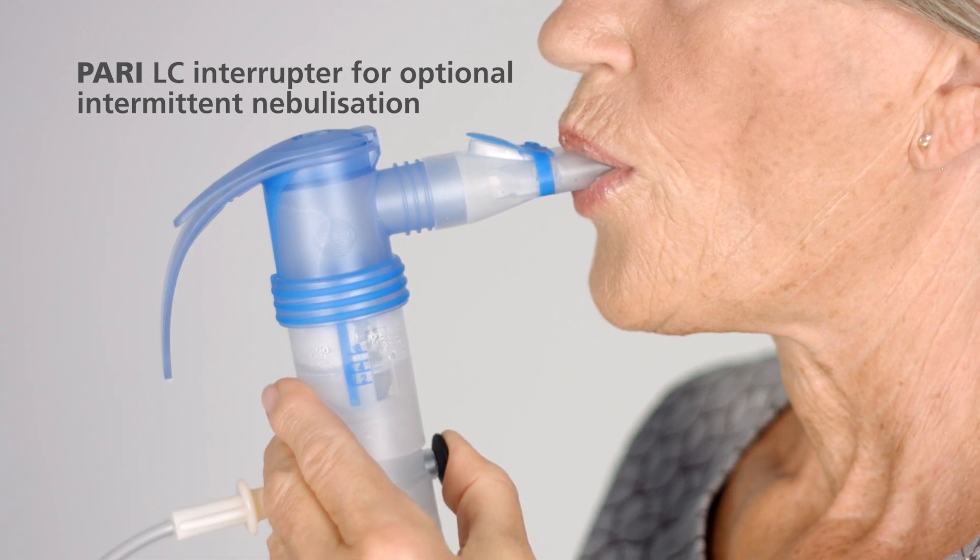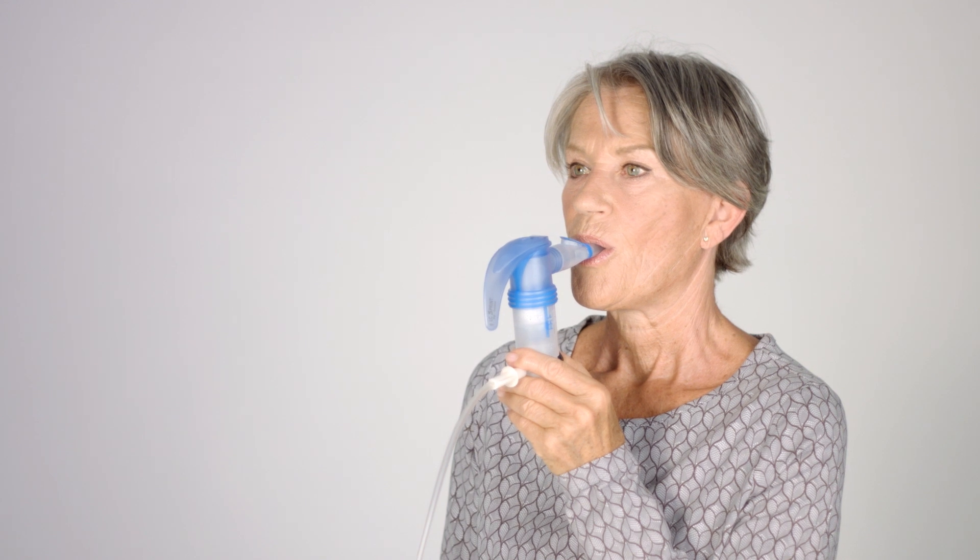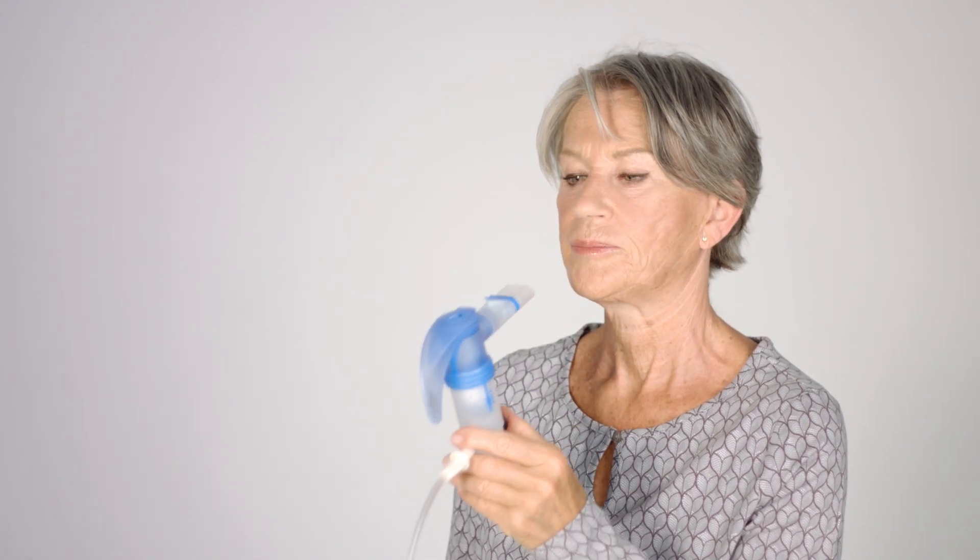With the PARI LC interrupter you can also carry out intermittent nebulisation. When a different noise comes from the nebulizer, this indicates that nebulisation has finished.